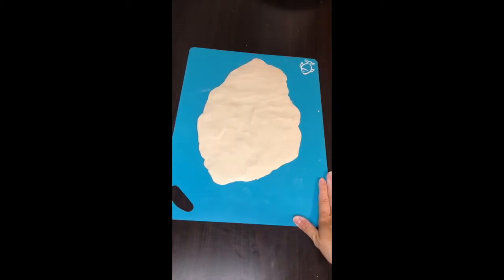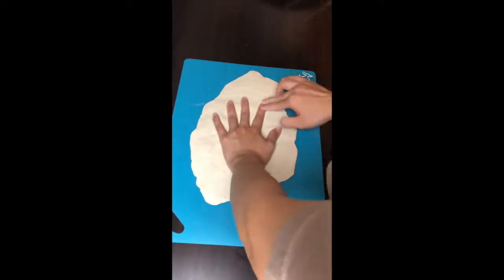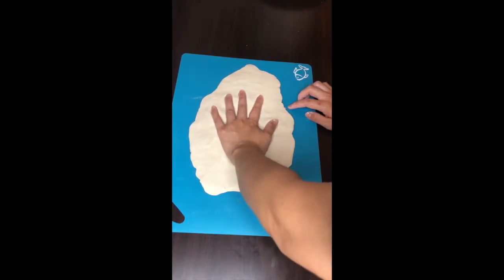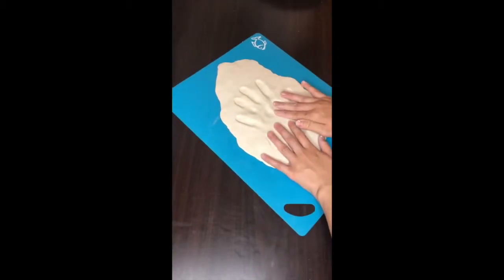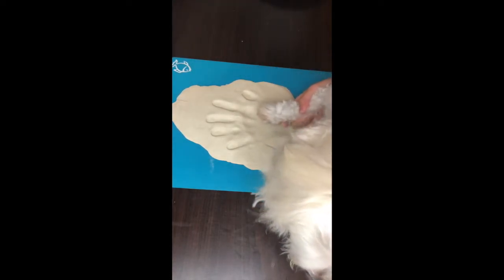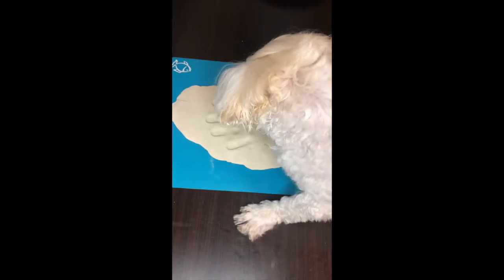Next thing you want to do is just put your hand in and press it down. I don't want to press too much because I have to get my dog's paw print in here too — if I press his down harder it might break because the bottom might be too thin. Now I'm going to go get my dog and do the imprint. I'm going to place his paw right in the middle and press down.